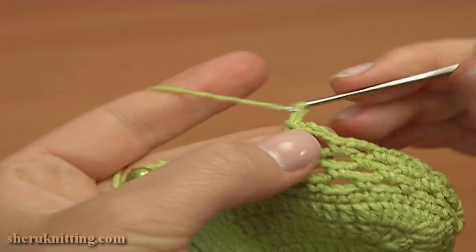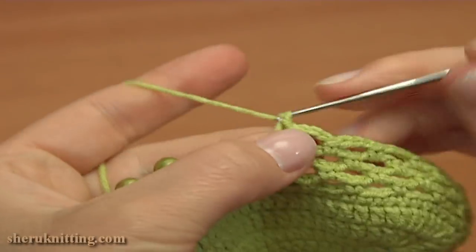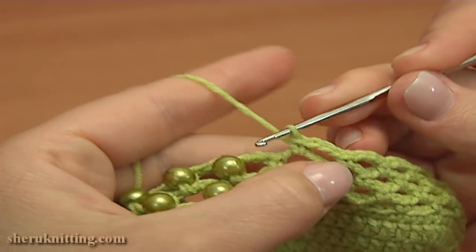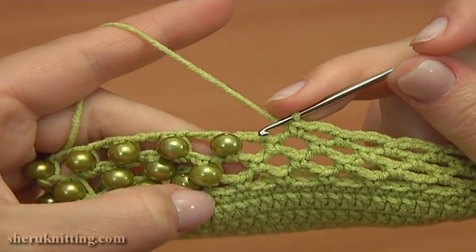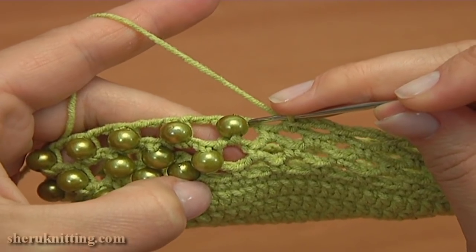So chain 3 and single crochet into the next chain space. Again chain 3, 1, 2, 3 and single crochet. 1, 2, 3 chain stitches and single crochet into the next chain space. Now into this next chain space I'll be working the single crochet stitch with a bead.